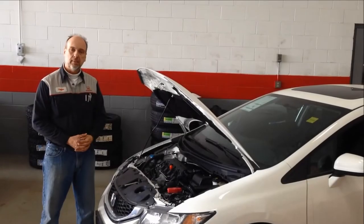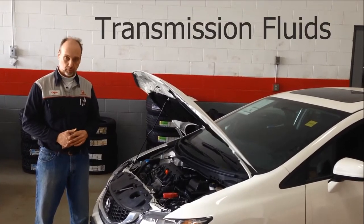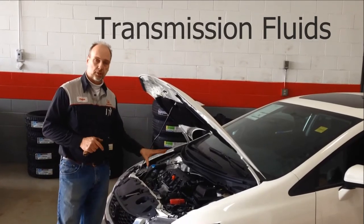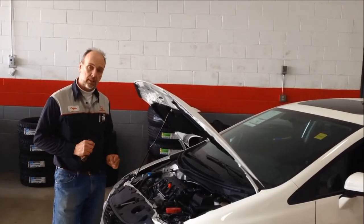I'm Clayton, the Master Technician here at Castle Harmony. I just want to talk a little bit about checking your transmission fluid level. This particular car has a CVT transmission, and the late model CVT transmissions in the Hondas don't actually have a dipstick.